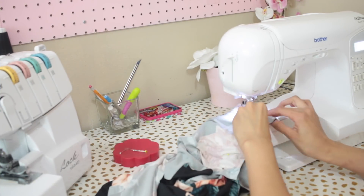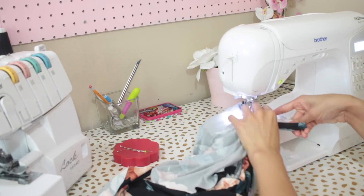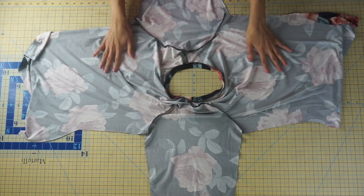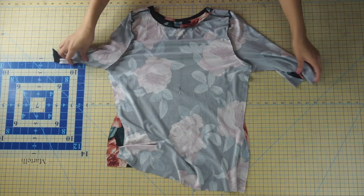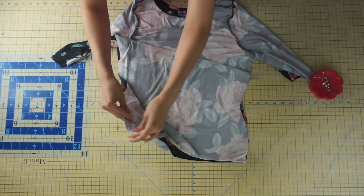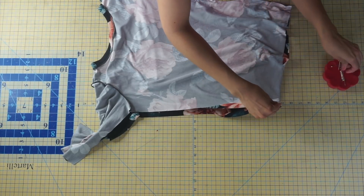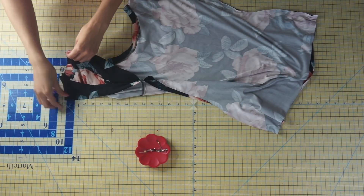Once you finish pinning both sleeves in place, take your fabric to your sewing machine and sew along with a half inch seam allowance. Once you finish sewing both sleeves, clean off your edges with a serger or your desired method. Your garment is going to look a little silly at this stage — if you've never constructed a shirt before this can look confusing, but I promise the next step is very easy. Place your fabric with right sides together, front to back, and pin at the side seams. Start pinning at the bottom of the shirt, line up the underarm seam, pin there, then pin at the lower sleeve and continue pinning along the entire side seam. Repeat the process on the other side seam.